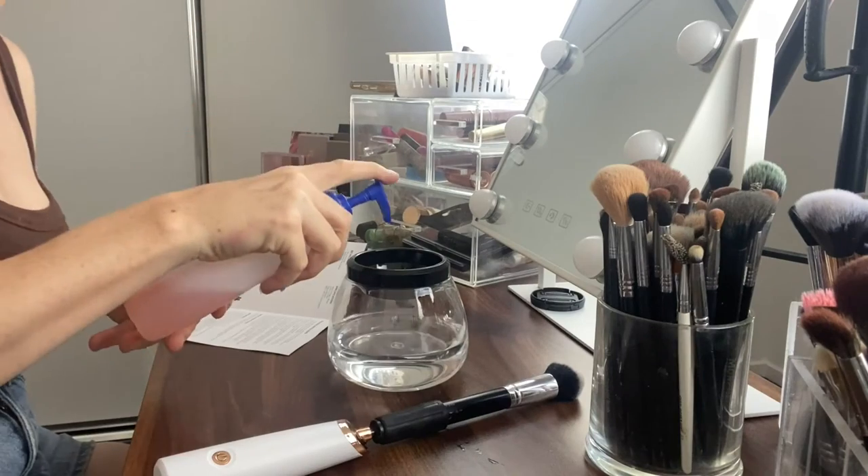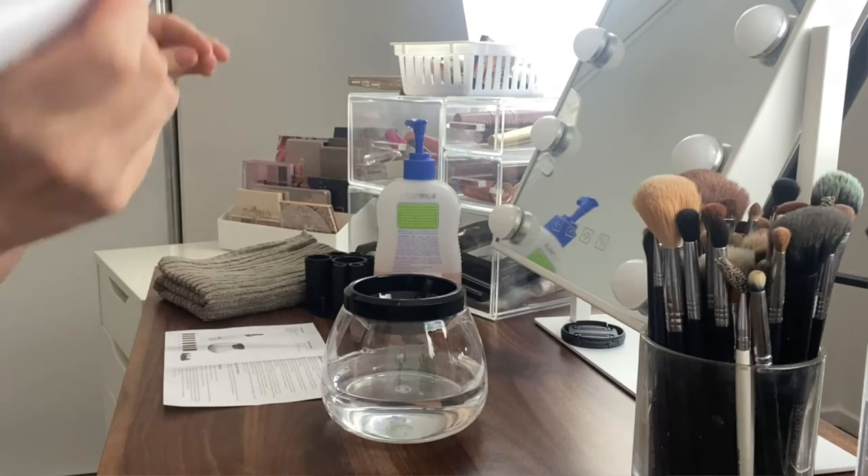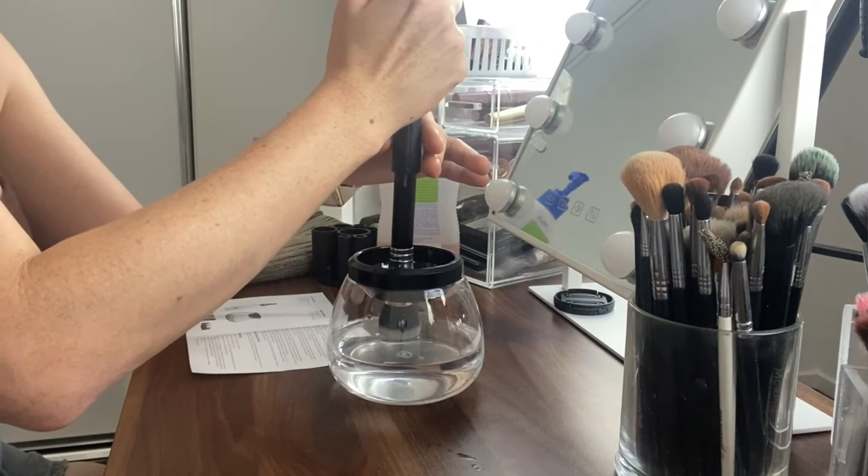I've put some water into the bowl and I'm sliding the brush into the collar. Then you insert this little spindle into the top and into the device — it's quite a contraption. Next it says to put some preferred liquid soap or makeup brush cleaner into the bowl. I'm just using baby shampoo — one pump in there. It says to dip the brush into the water first to get it a little wet, then switch on the device to clean. I'm actually really scared — I feel like it's gonna go crazy.